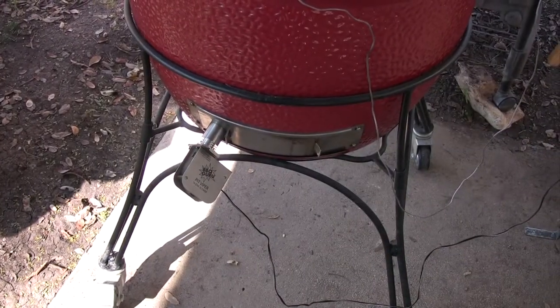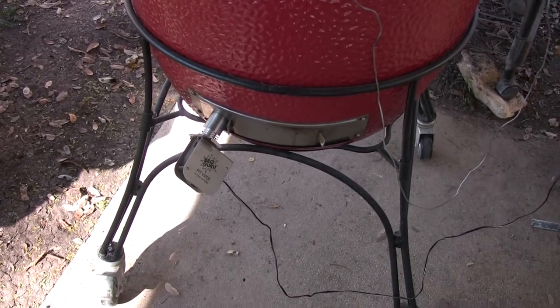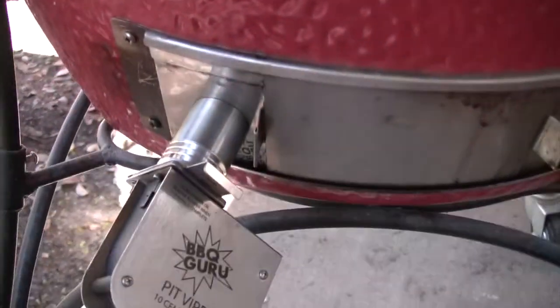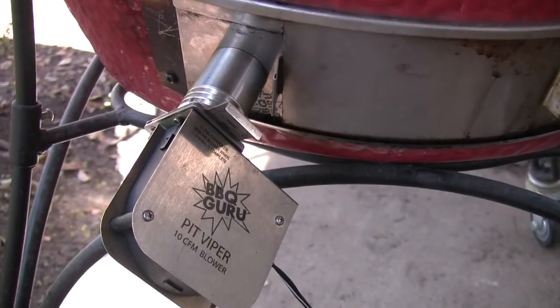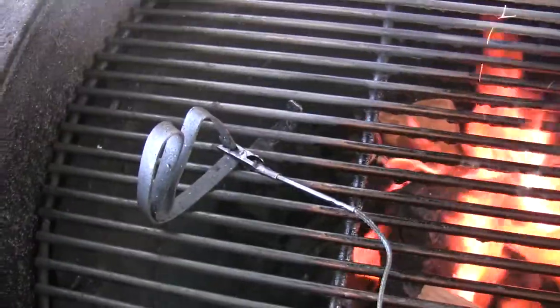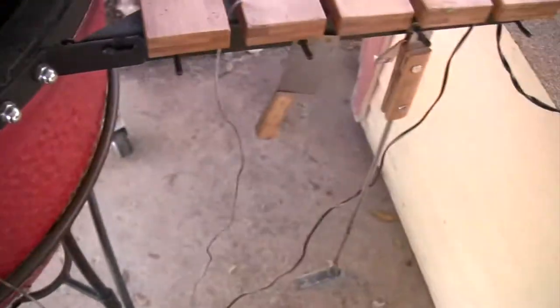Now I've got the Barbecue Guru Digi-Q system on there — that's the 10 CFM fan down there. You can see how it's hooked up: it's got a little flange and you put the unit in that tube and open it up about halfway. That's how I've got that set up, and here's where I keep my clip for the pit temp. The coals are running real nice, so I'm going to close this down and let it get to work.